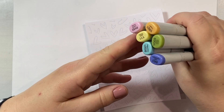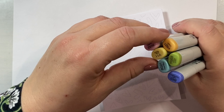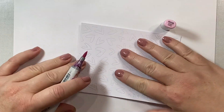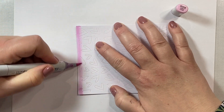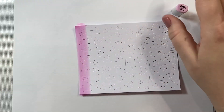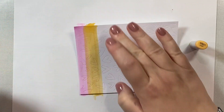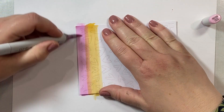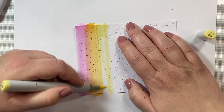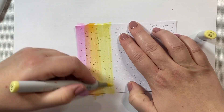Now I'm going to take my pierced heart background that we just die cut and I'm going to use these markers to make a nice soft rainbow for the background of this panel. I'm going to start with my pink, RV52, and add some stripes along the top - maybe about three quarters of an inch worth. You can make your rainbows as thick or as thin as you like. Then I'm going to take a pretty yellow orange, YR21, for my second stripe and blend the yellow orange and pink together. Next I'm taking my yellow, Y11, for the next rainbow stripe, making sure the orange is nicely blended.